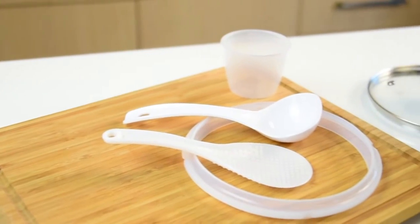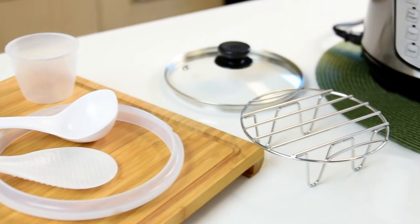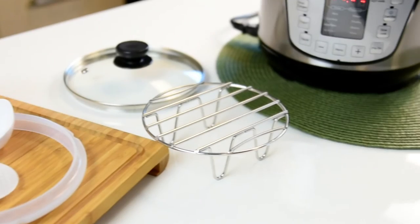We included all of the right accessories you need to start pressure cooking, including a rice spoon, ladle, and measuring cup.